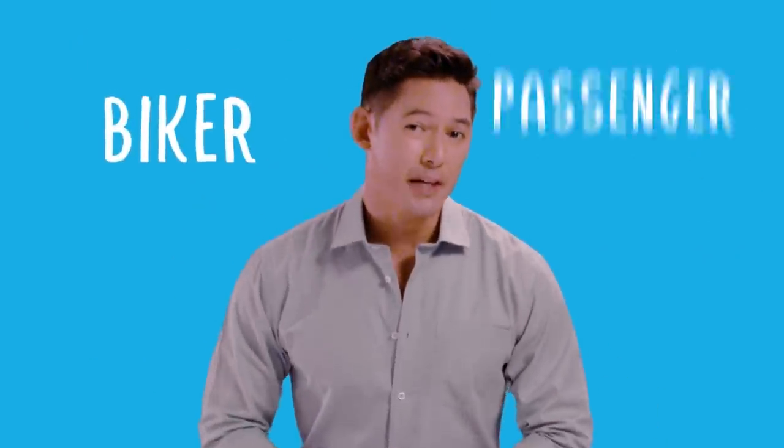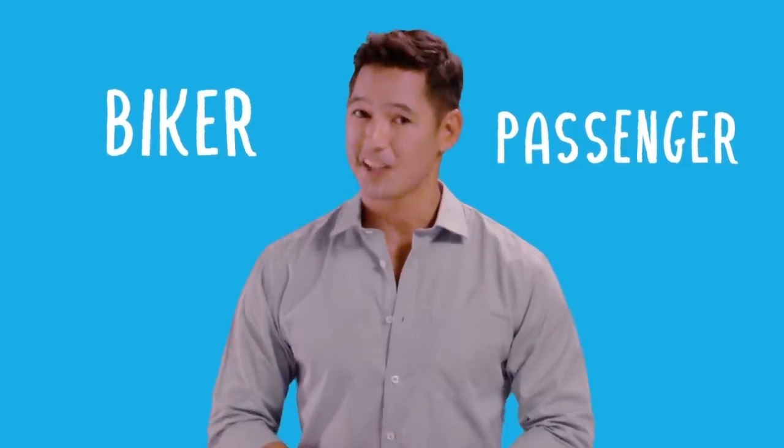And because there's going to be both the biker and you, the passenger on the motorcycle, it's best for you to learn how to be a helpful and hopefully perfect rider as well — kind of like being your biker's co-pilot.